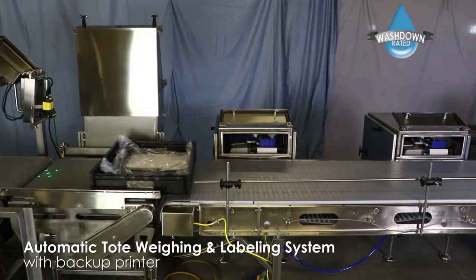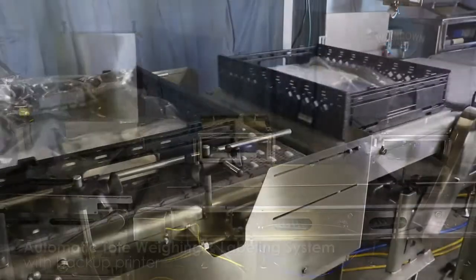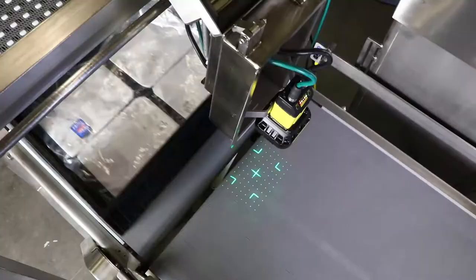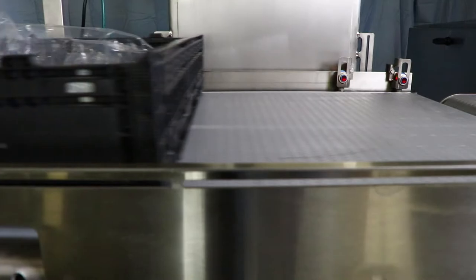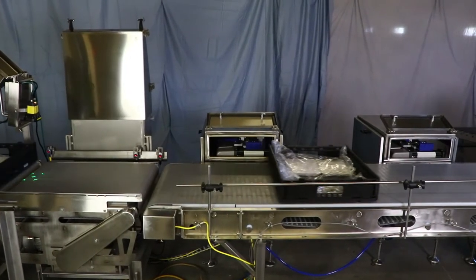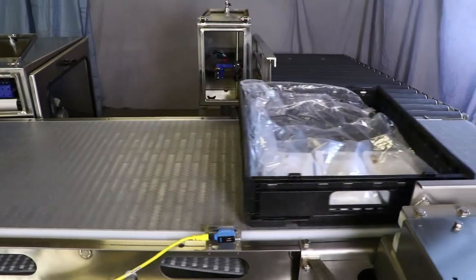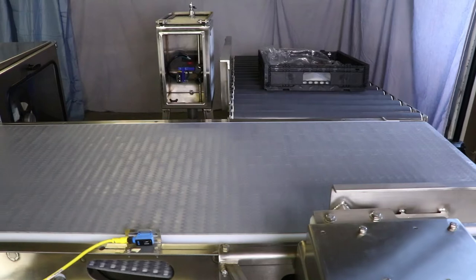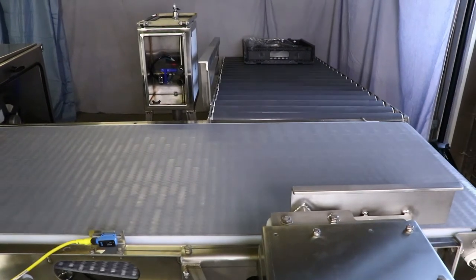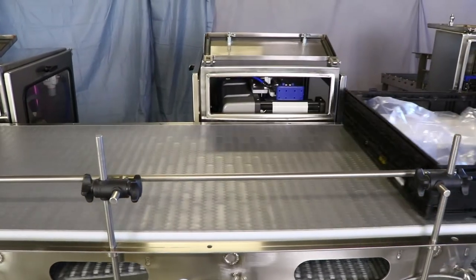This is a washdown rated tote weighing and labeling system for a meat processor. It utilizes an indexer to space totes, a pre-ident scanner, a conveyor scale to weigh totes, a printer applicator to print and apply a label, a backup printer applicator, and a scanner to detect a readable label. A divert will remove totes that do not have a readable barcode from the line. This system improves labeling efficiency and tracking for the customer.